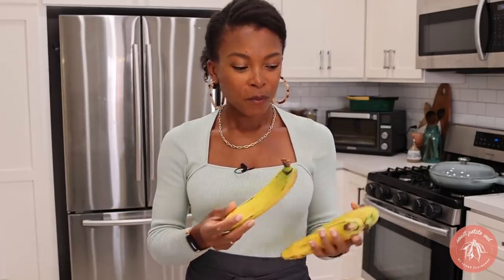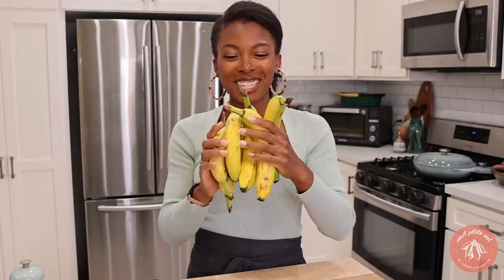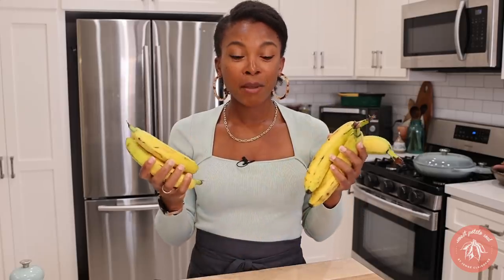I've already washed all these bananas. I actually scrubbed them with soap because, you know, bananas tend to have pesticides on them and these are not organic. If you can get some organic ones, then great.